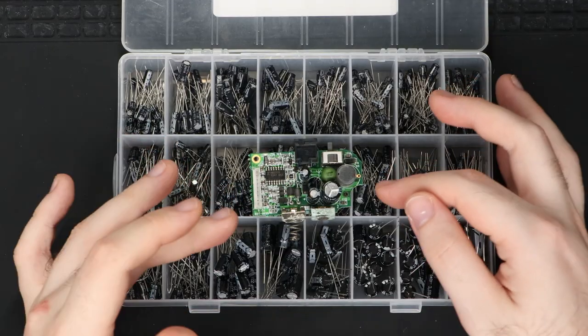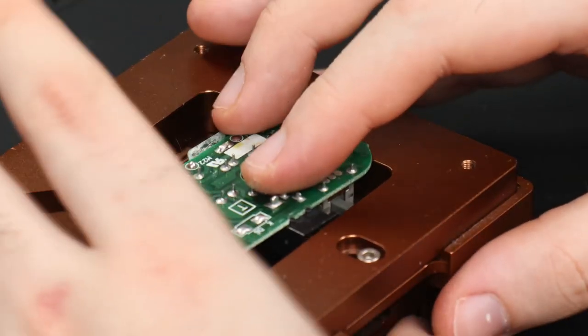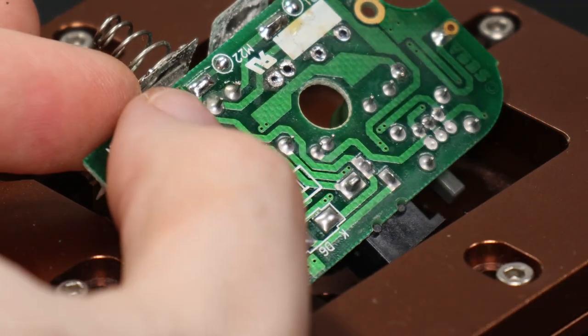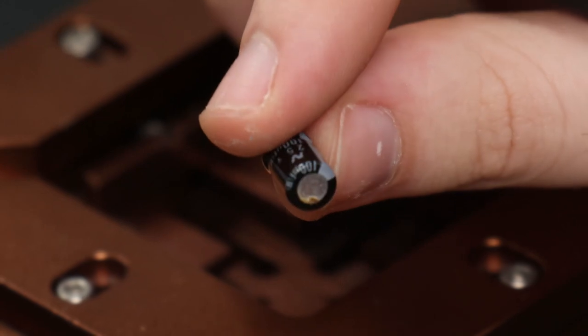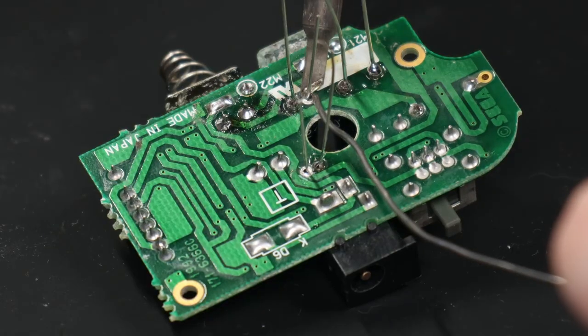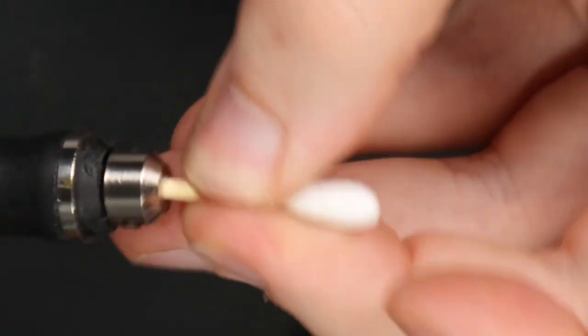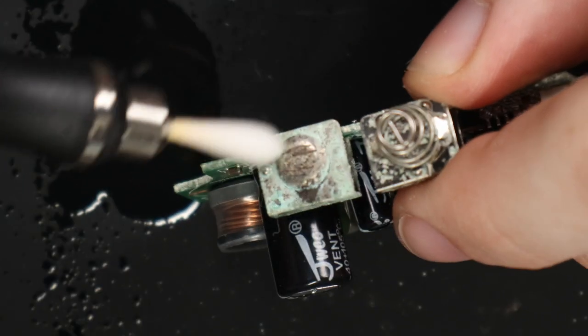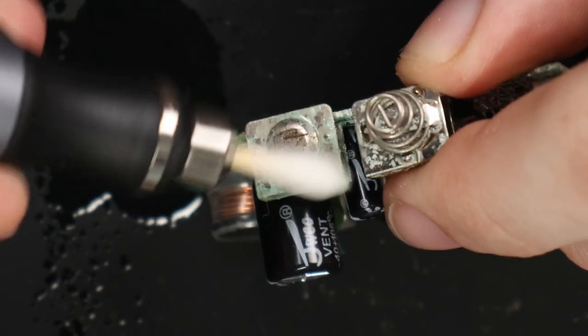We're going to start off with the power board using this kit here. This capacitor here has even started rusting. I don't have the exact capacitor that I need, so I'm just going to use a slightly larger one. I've recently come up with this idea for cleaning things aggressively — you just need to be careful not to break the cotton swab inside the grinding pan, otherwise you're going to have a bad time.